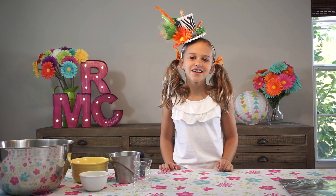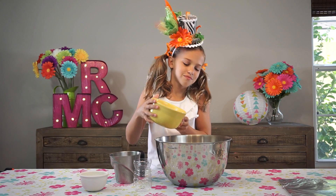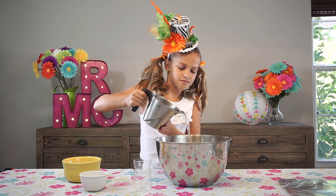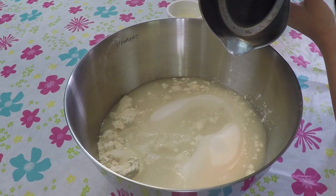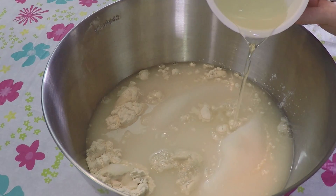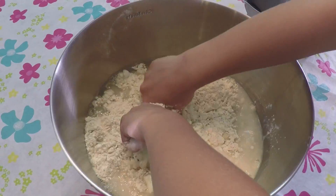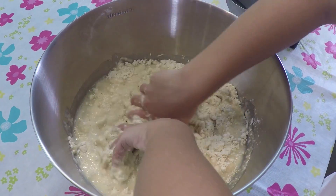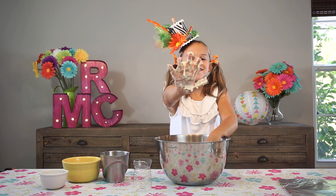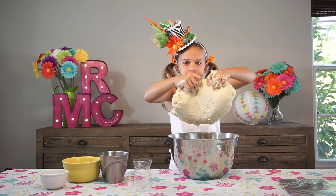Let's mix all of our ingredients to make our volcano. Now for the fun part, let's get our hands dirty. If your dough gets a little dry just add a little bit of water to it. This is what it should look like right now.